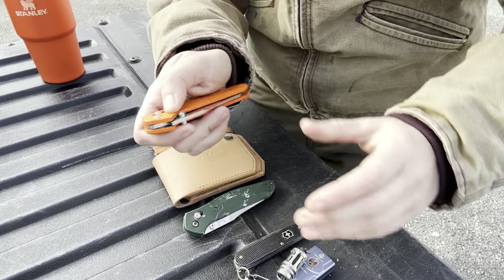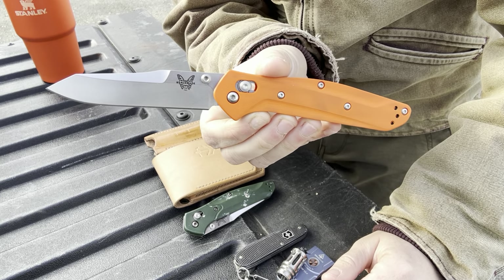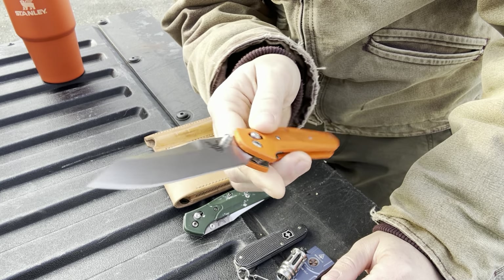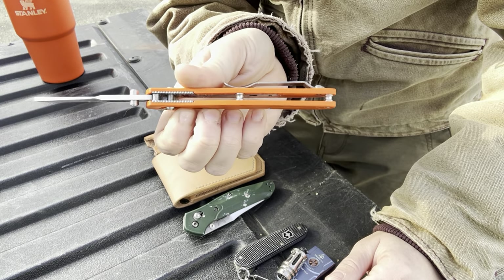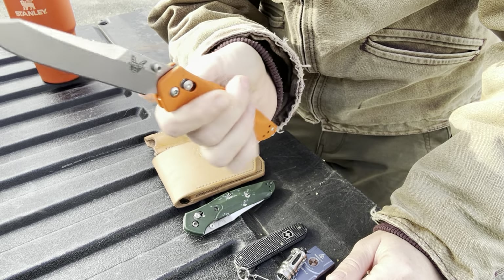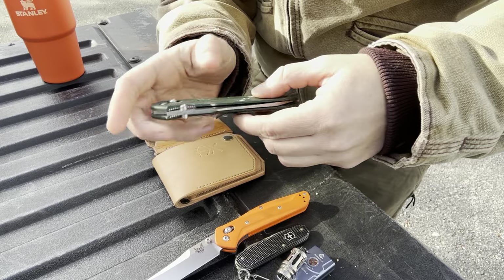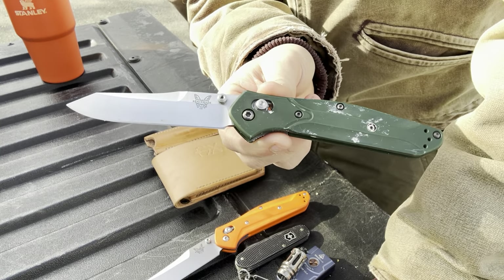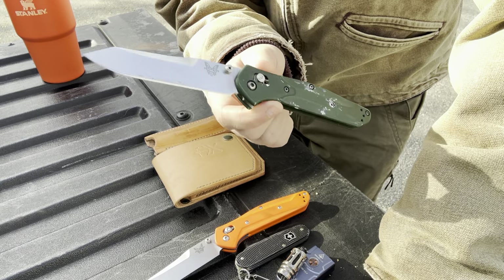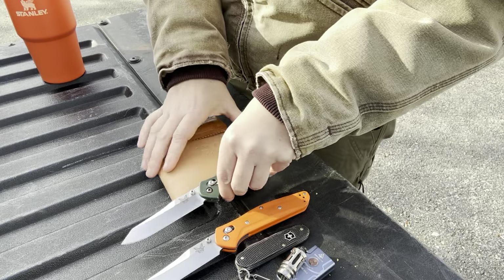Obviously we are running the custom Benchmade 940 Osborne in S30V blade steel with G10 scales, pillar construction — really, really nice. This is going to come into the video later, but this is my OG Benchmade 940 that I've been running for many years. We're just going to use this for comparison purposes; we're not actually testing this one.